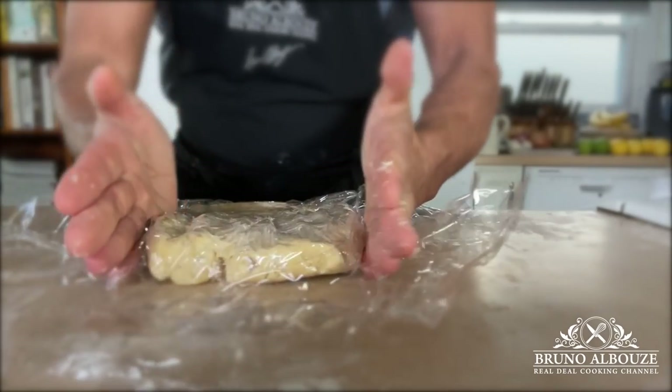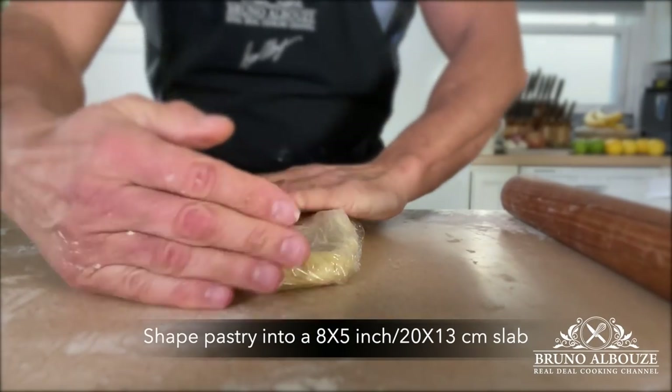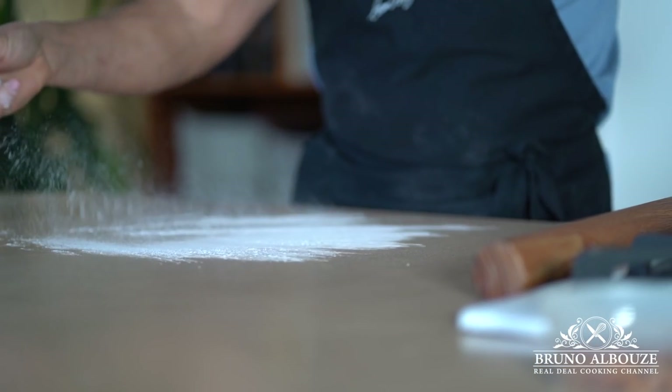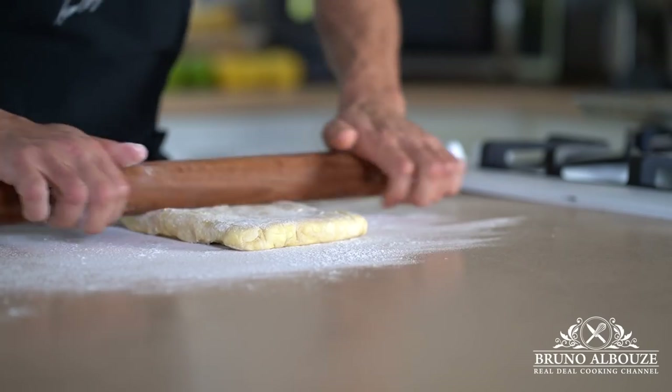Shape the pastry into an 8 by 5 inch (20 by 13 centimeter) slab and place in a refrigerator for an hour. Then roll out to something like the length of your rolling pan — 17 and a half inches, 44 centimeters.